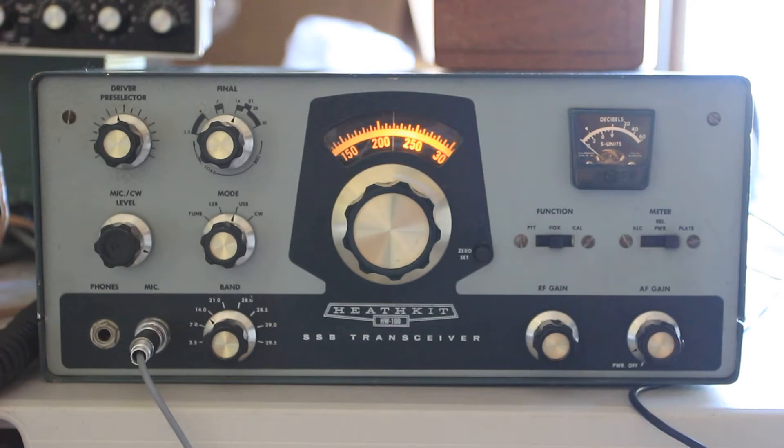This is KK6 Foxtrot Uniform Tango with another radio restoration project. I got this Heathkit HW100 from the local Boy Scout Council again — one of the radios I was restoring for them — and put it back into service.